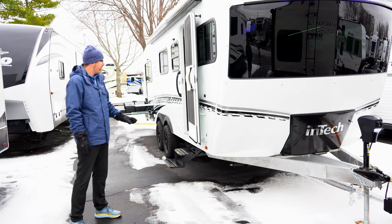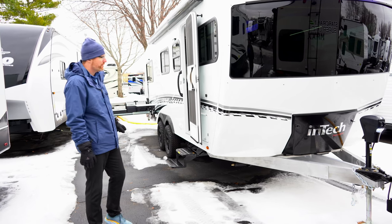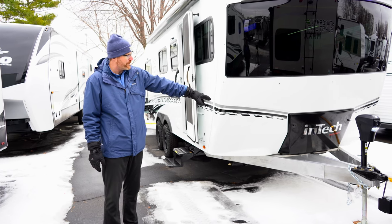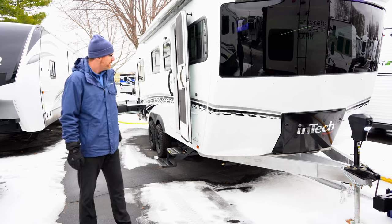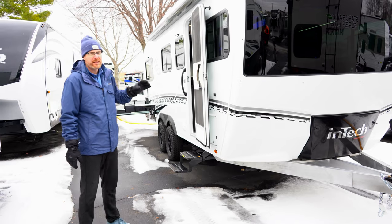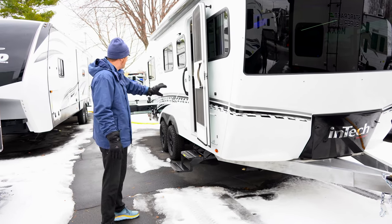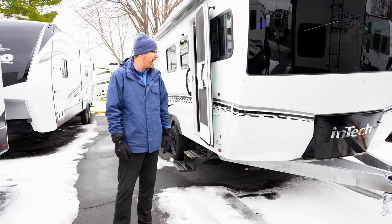This specific model we've brought in with the Rover Package. With the Rover Package you're going to get a black cover for your propane tanks in the front cap, an off-road tire with a two-inch lift kit, a rear bumper, and a graphics package that makes it look a little bit more off-road.